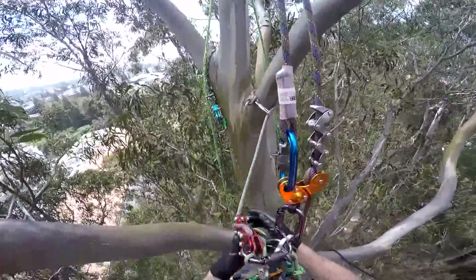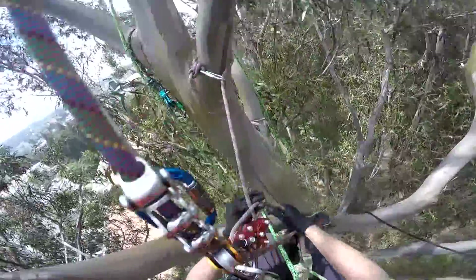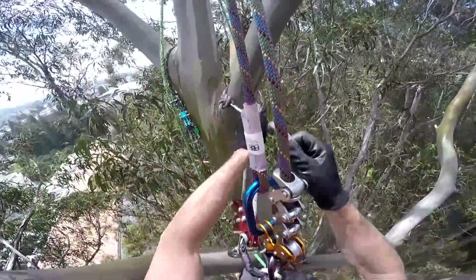Yeah, I'm just getting on my other anchor here. And you've got to make sure you take a straight route to the ground.